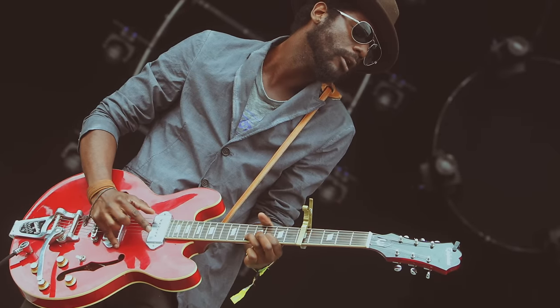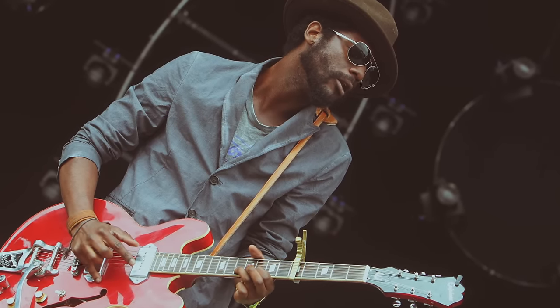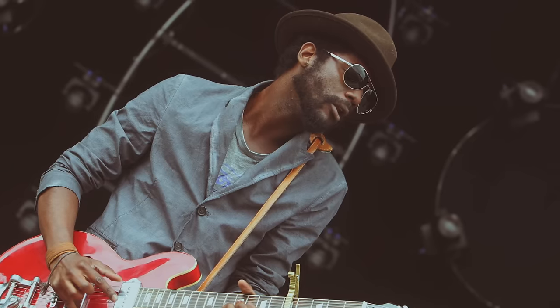Hey, what's up guys? This is JJ and this is one of my favorite tunes of the moment: 'When My Train Pulls In' by the brilliant Gary Clark Jr., one of the coolest blues artists of the day.